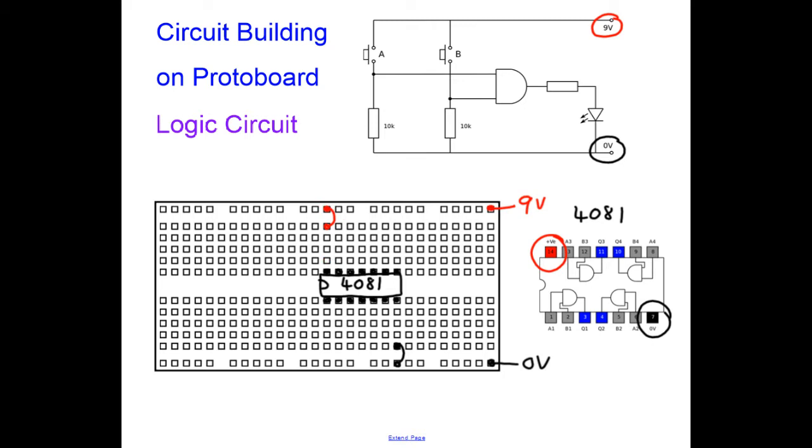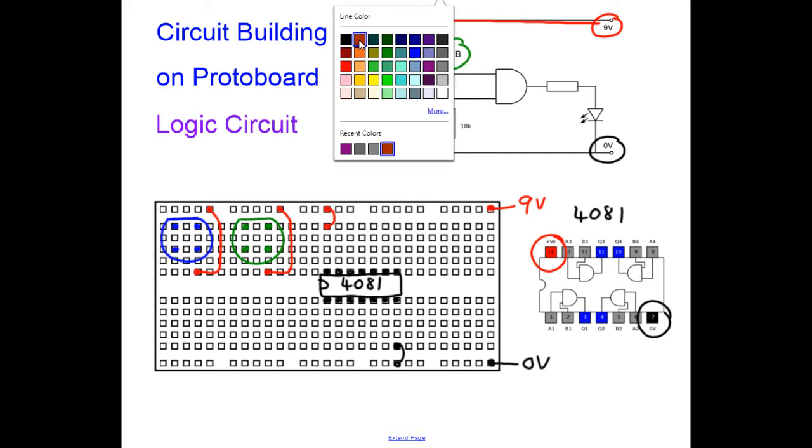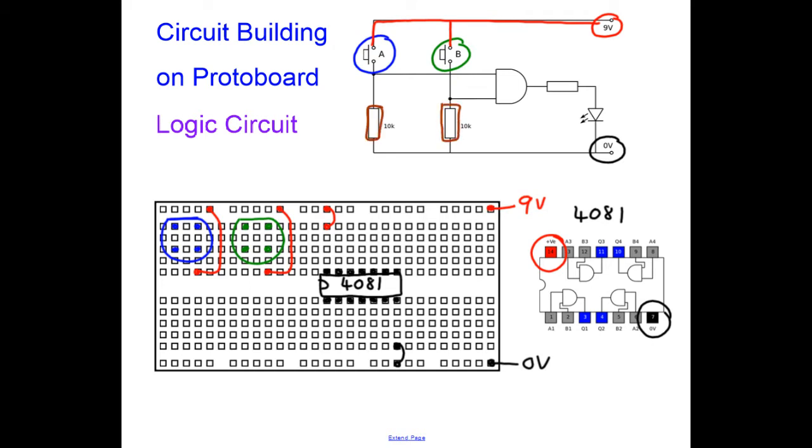The next thing to look at on the circuit are the push buttons. I've got a push button I'm going to draw in blue — push buttons are a square matrix of pins with a flat piece at the top. I'll draw the other push button in green. Both push buttons have a wire connected to positive, so I'll use red wire to connect each pin up to positive. The push buttons are both connected to resistors, which I'm drawing in brown; the resistors connect to 0V.